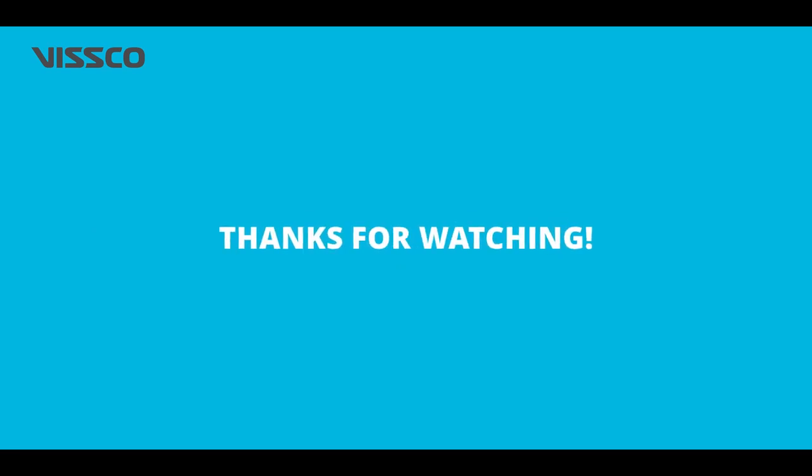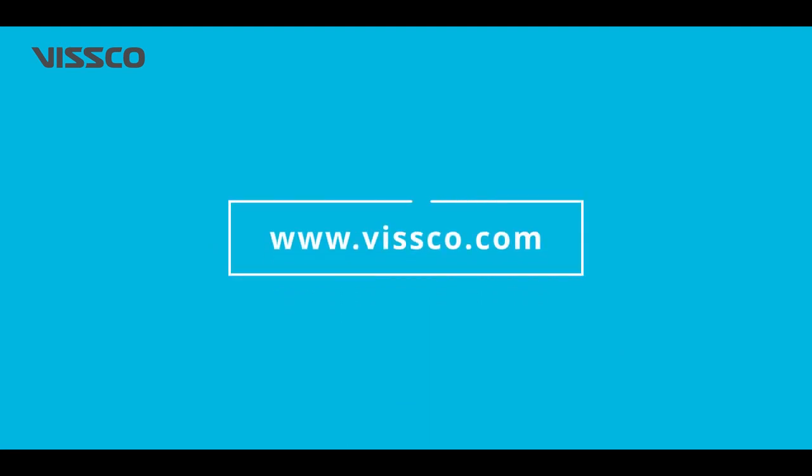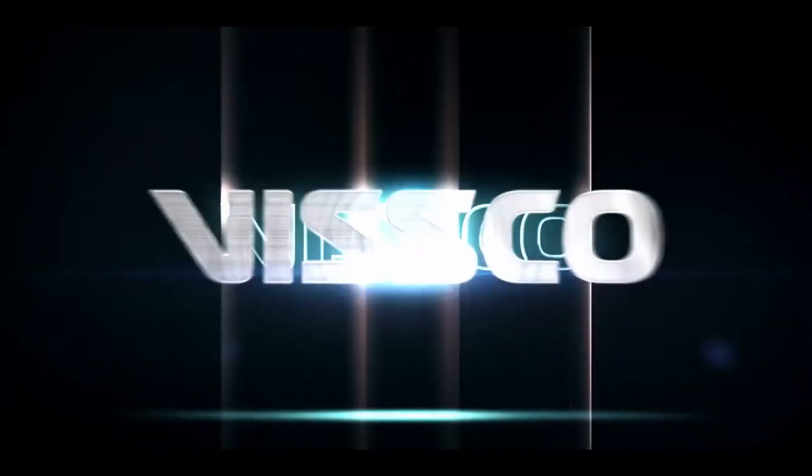We hope you found this video helpful and wish you a speedy recovery to an active life. For any queries, you can write to us at customercare@vsco.com or visit us at www.vsco.com.